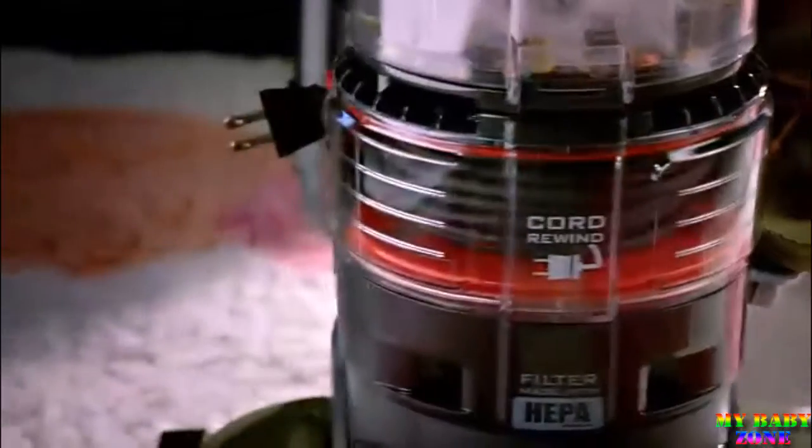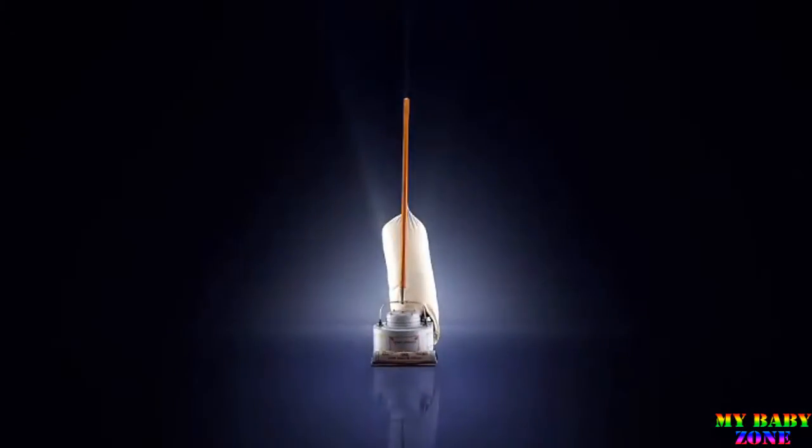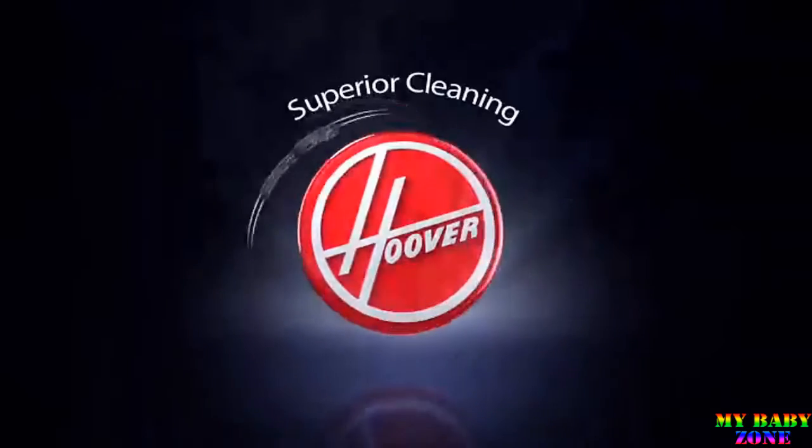So when you clean, do it right the first time with the Hoover Wind Tunnel T-Series Rewind. Hoover, nobody does it like you.